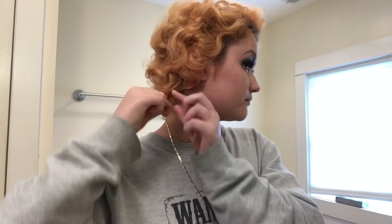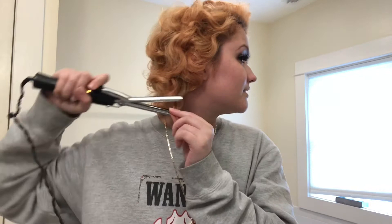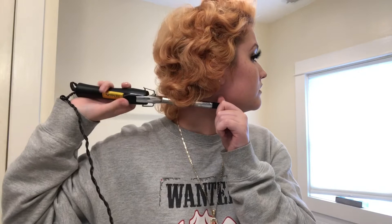I can't find my teasing comb so we're going to have to use my James Dean comb for teasing. If you see any straight hairs, just curl them up — and if you see straight hairs, it might also be a sign that you need to cut them more.